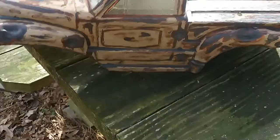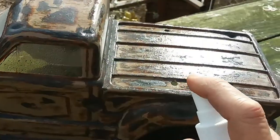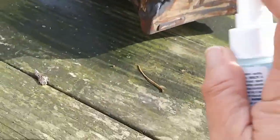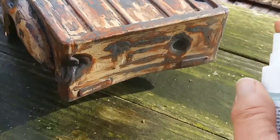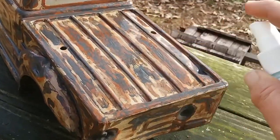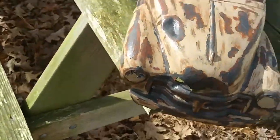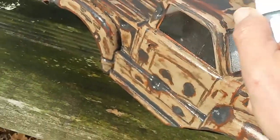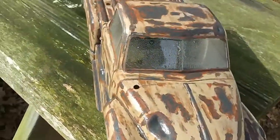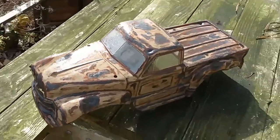So we'll see. Let's let this sit for a few minutes and then we'll see what it looks like.